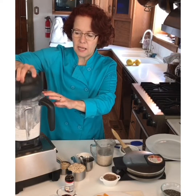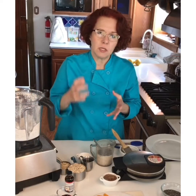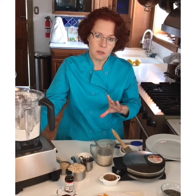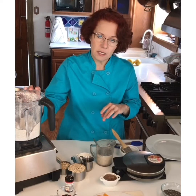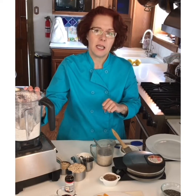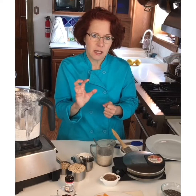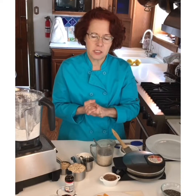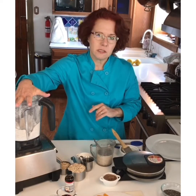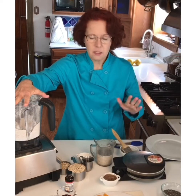If you don't have a Vitamix you can use a food processor or food chopper — oats are already soft. There is a grain mill container you can buy from Vitamix just for grinding grains, nuts, and coffee. If you're going to grind wheat, that has a much harder bran layer so you really need the high-impact container designed for that. But with oats, you can grind them in anything — they're really quite soft.